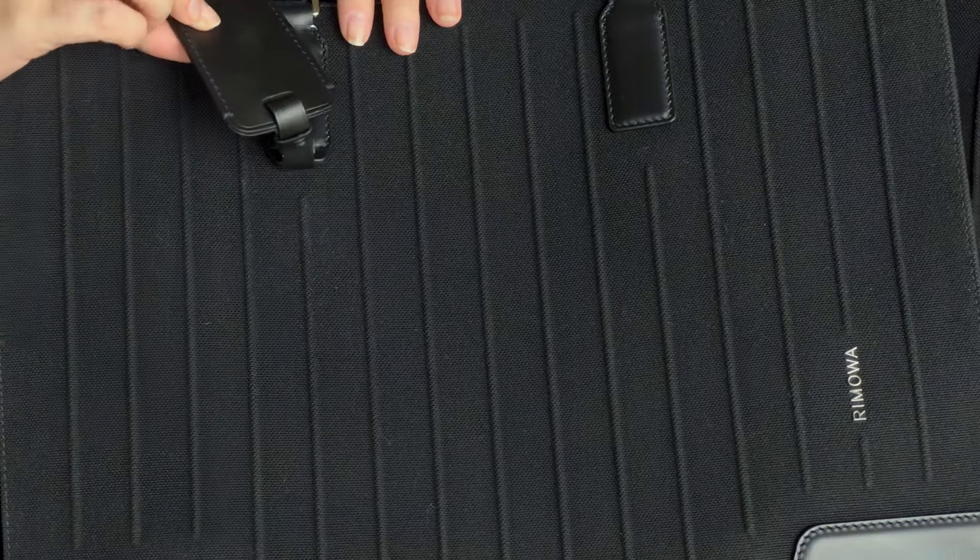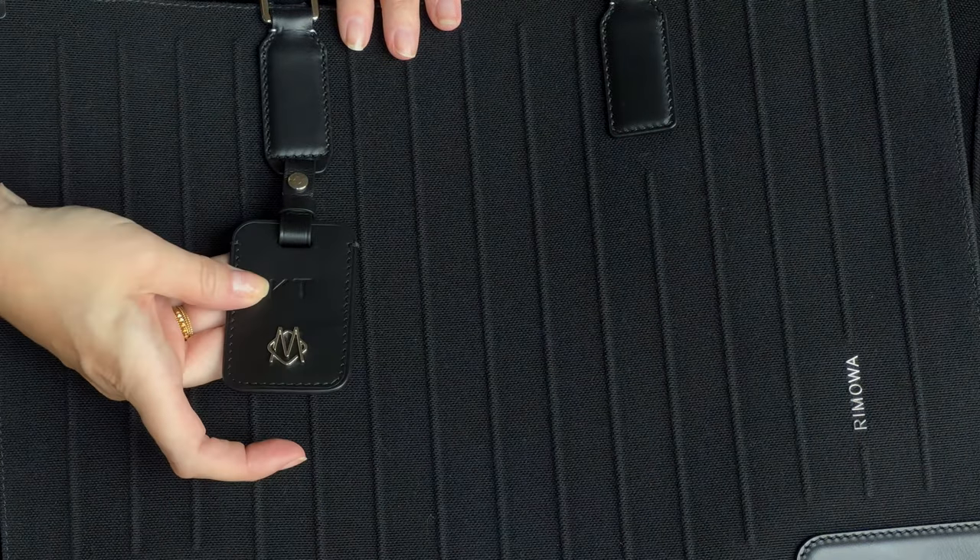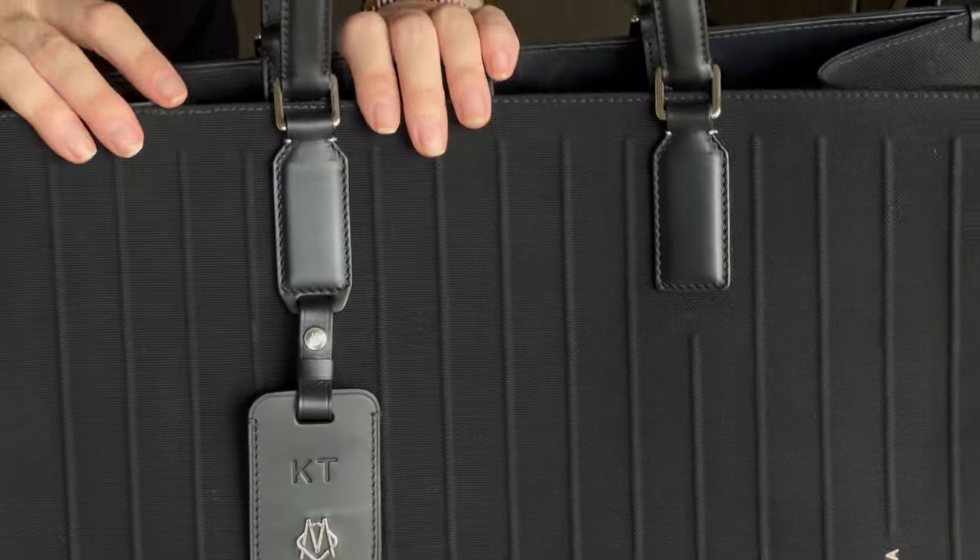It came with a luggage tag, and when we were in Dubai they offered to engrave it with my initials — it was a free service, which was really nice. So I have my initials on my bag. It also comes with a two-year warranty. Those are all the things I absolutely love about it.